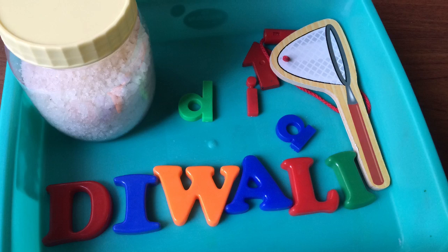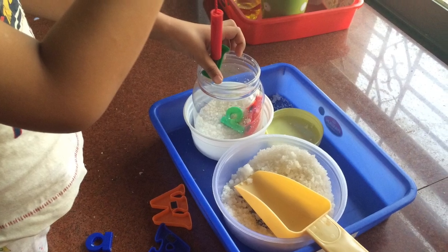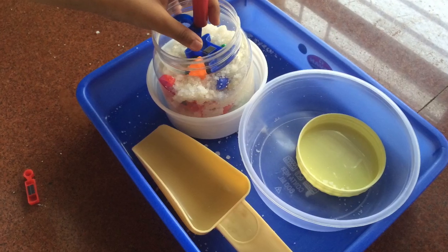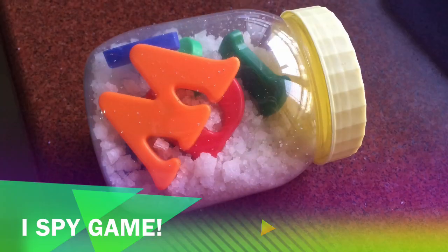The third sensory bottle was an alphabet bottle. I gave my son some magnetic letters spelling the word 'Diwali' and he transferred them with a magnetic wand into a jar containing rock salt. It's also a fun way to play an I-spy game once the bottle is done.